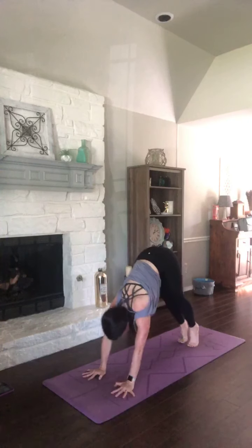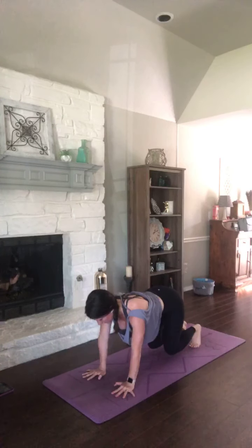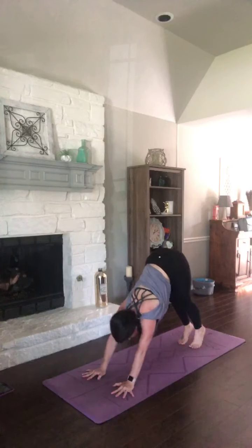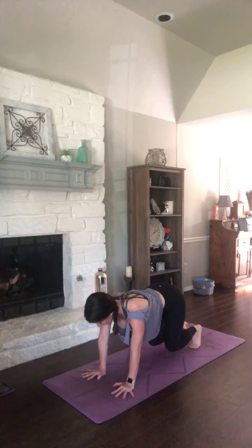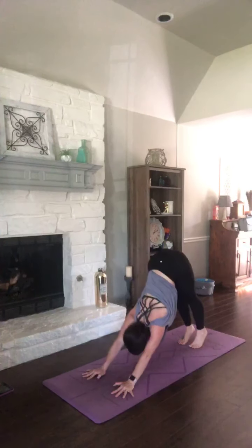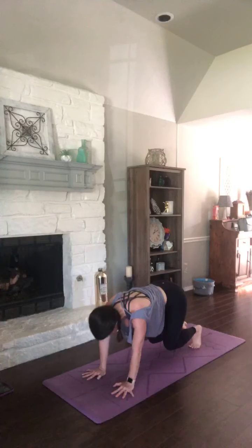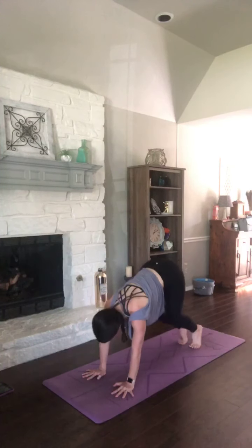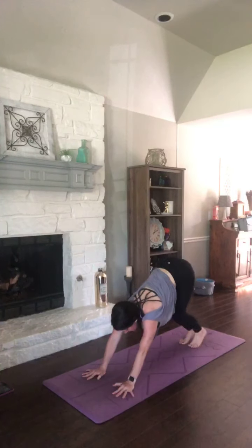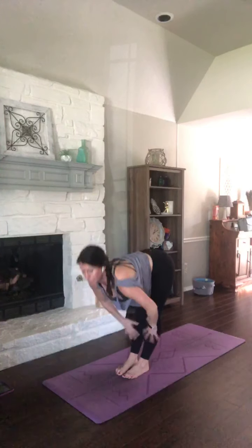Breathe into a hover. Stay there. Exhale. Inhale. Exhale, down dog. Again — breathe into hover. Stay there. Inhale. Exhale, hips high. One more time — inhale, hover. And stay. Exhale, hips high. Look forward, feet to hands. Halfway lift. Fold it deeper. Utkatasana — sit those hips back.